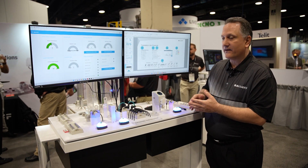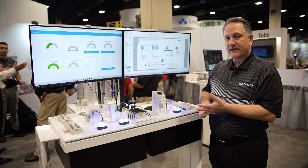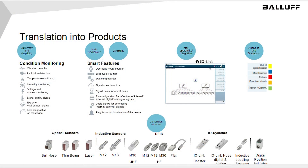Condition monitoring functionality such as vibration detection, inclination — so being able to give you feedback if the product has moved out of position — humidity monitoring, temperature monitoring, and being able to provide operating hours.